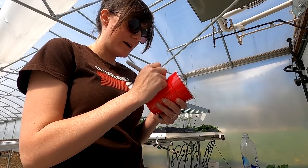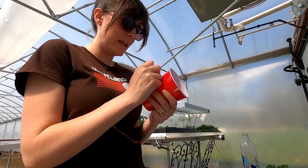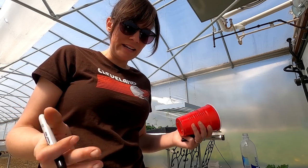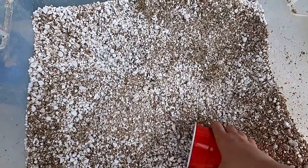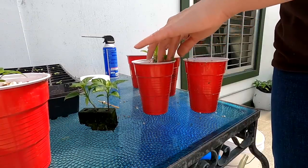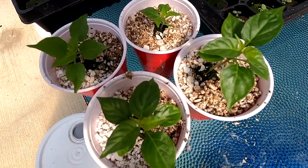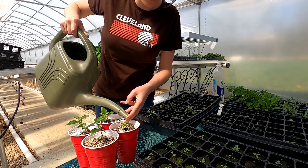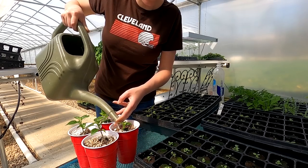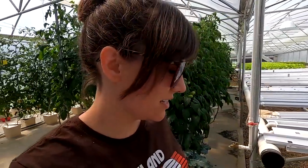We ended up having two habaneros and two Carolina reapers germinate, which should be plenty because each plant will produce a lot of peppers. These are just in a 50/50 perlite-vermiculite mix and I'm giving them a little bit of the leafy greens formula. I just need to water the peppers and tomatoes up here and then we'll be done in the main greenhouse — it's getting hot.